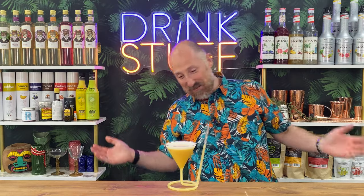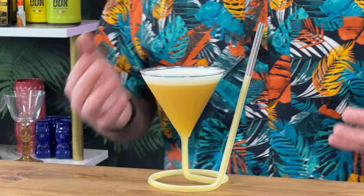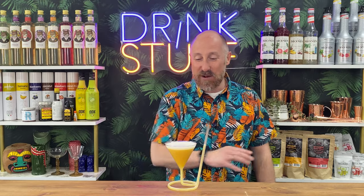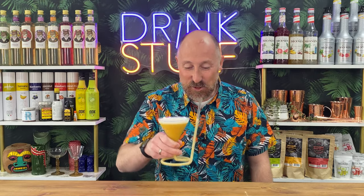Genius. So that is the Sip-tini. Honestly, that is probably one of the most fun, innovative — that's a posh word for you — innovative glasses that you could have. I think it's genius for your Pornstar martinis. I would love to get a whole cocktail masterclass, hen party masterclass on those. That is just so much fun. Cheers, enjoy that. No end to your cocktail fun with that. Cheers.